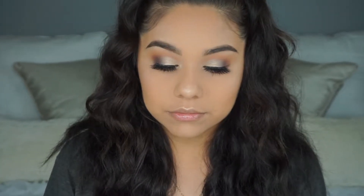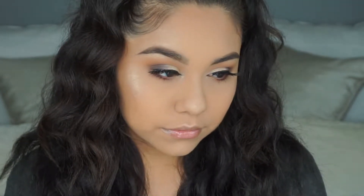Hey guys, welcome back to a brand new video. For today's video I'm going to be filming this purple smoky gold half cut crease kind of look — basically this look right here. The other day I actually did a similar look on one of my clients and it really inspired me to recreate it. If you guys want to know how I created this look on myself, let's get right into the video.